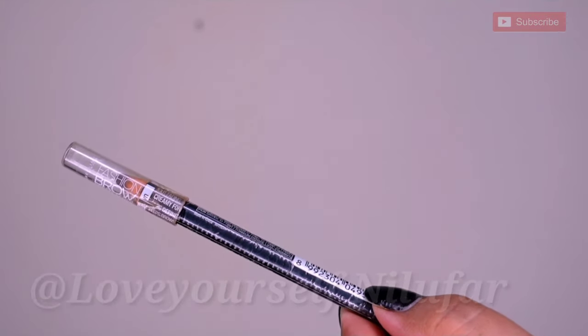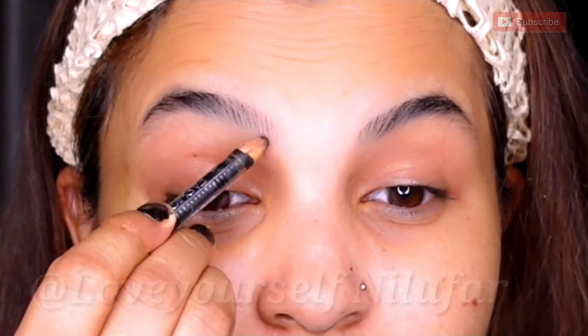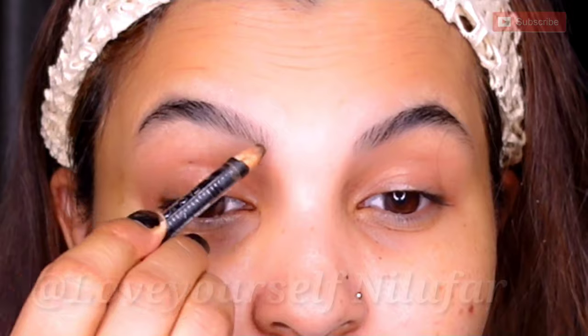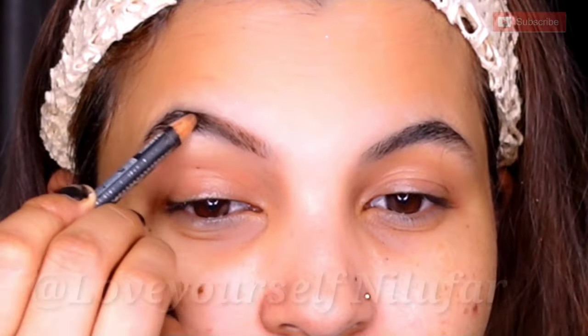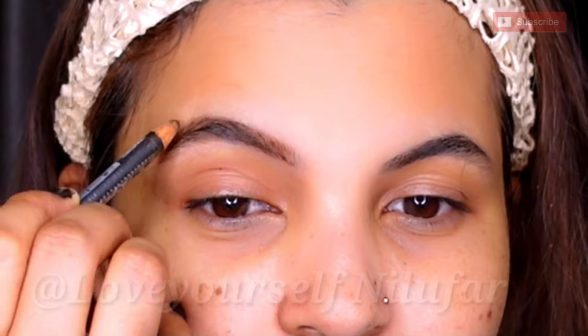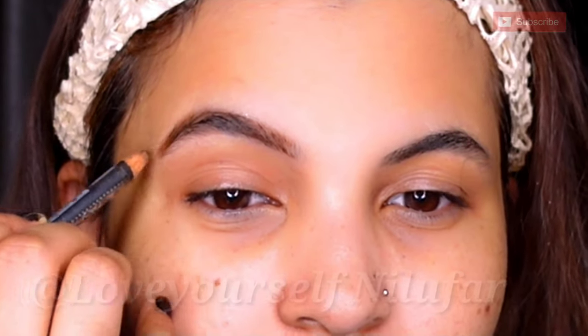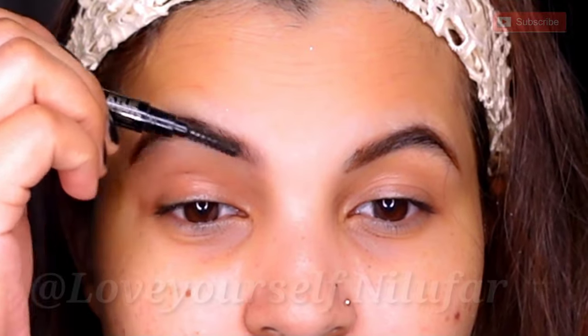Next I will take Maybelline's brow pencil in brown, which matches my hair color, so I thought I would go with the brown shade today. I will outline it following my natural brow shape and fill it in. I will try to outline it with a little curve. Then I will brush all over it with a spoolie so the shade gets a natural effect.